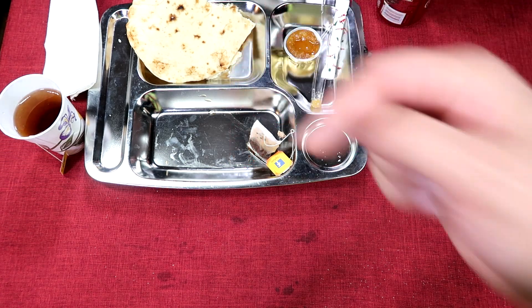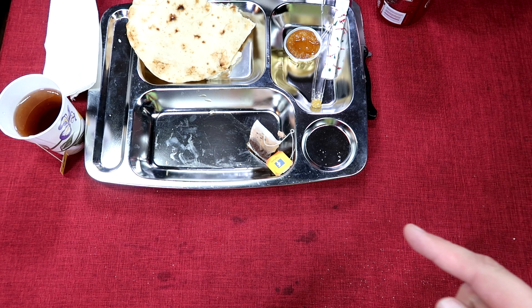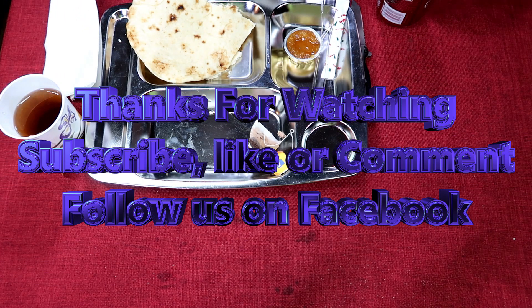As always, hit that subscribe button down below, like, comment, and share the video — spread the word to anybody who might find this interesting or entertaining. Make sure you like us and follow us on Facebook. Thank you all so very much for watching, and we'll see you on the next ration review. Bye.